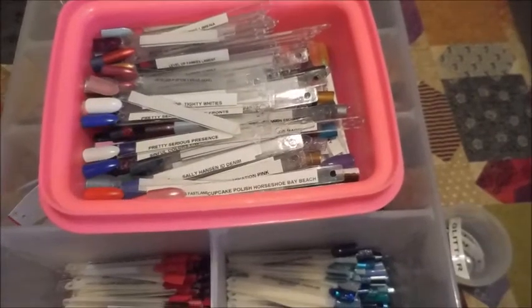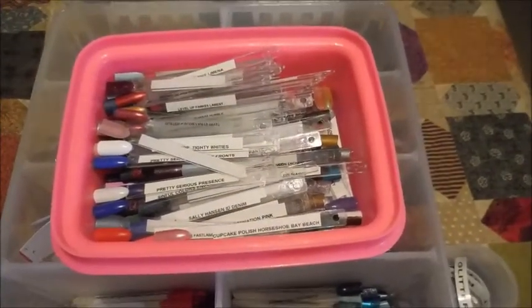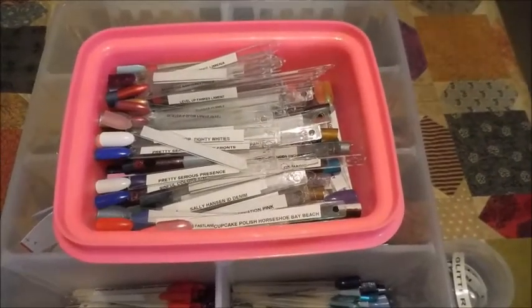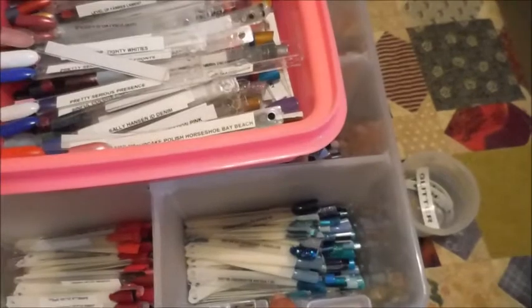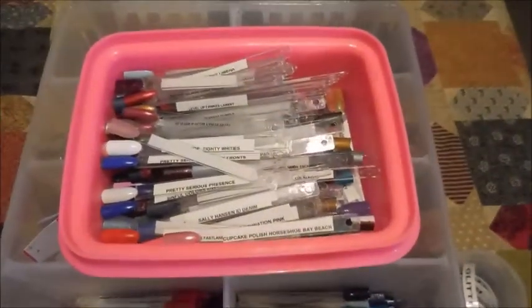I try to add new polishes in as soon as they come into my collection — that's how I keep track of them. When somebody comes over and they want to do blue nails, I show them all the blue pop sticks, let them go through and pick something out, and then I go rummaging through my collection to find what they want.